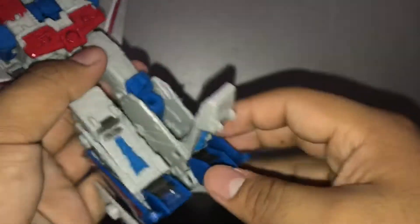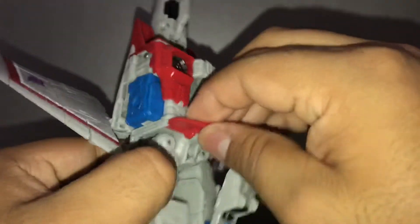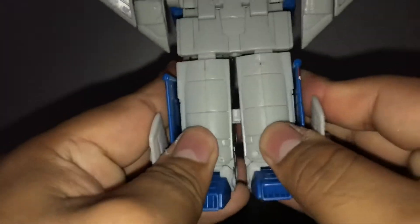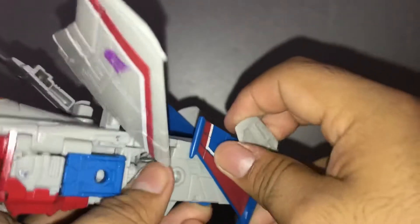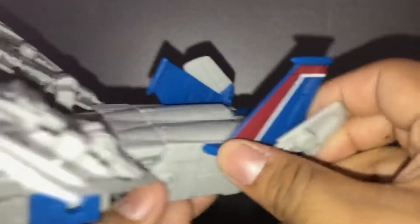Here's how you do the legs. You take this piece out and move it up, then move the skirt first so it can fit in. Do the same thing for this side. Connect it, and connect the back pieces too. Move the toes and pretty much like this. There's a little slot right there — move the fin and connect it.